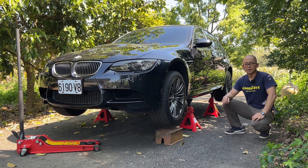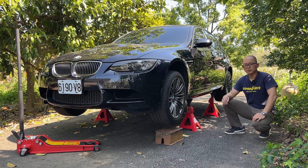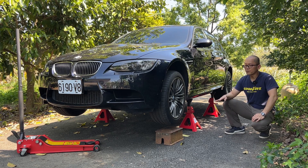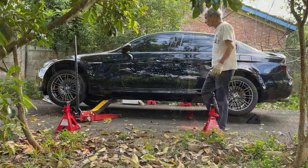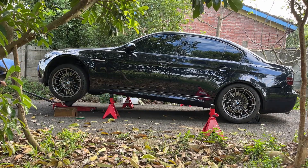Hello, my name is Karl. In this video, we are going to do the oil service for this BMW E90 M3. It is my first time to do the oil change at home and it is going to be challenging because I have to lift the car up to drain the oil from the bottom.